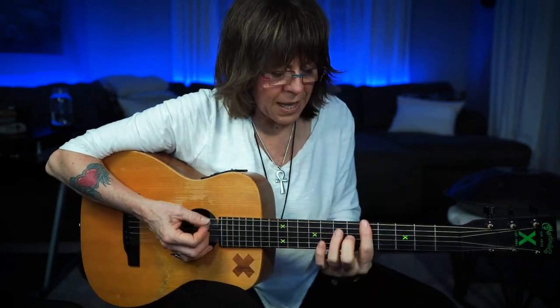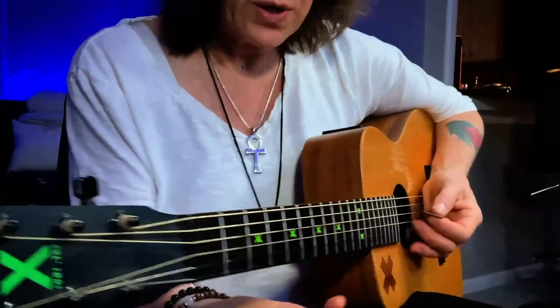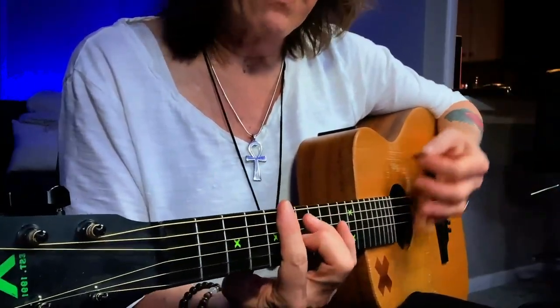Now, when you go to play, the pick and middle finger can be a mystery to people. So let's look at that — so when I'm doing my electric version...